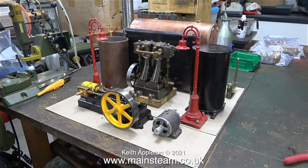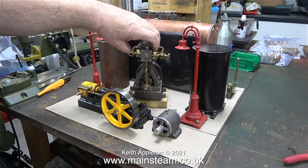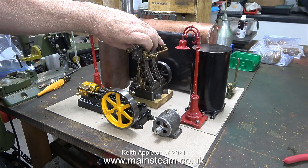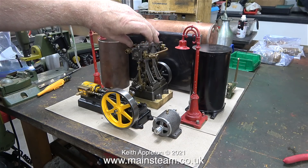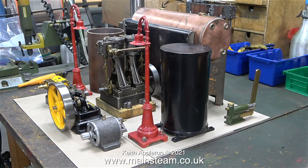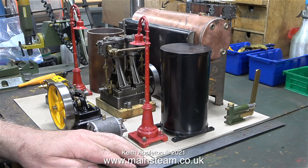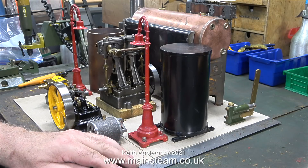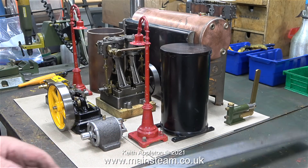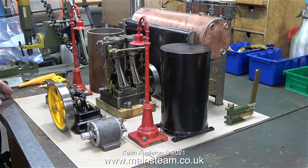Now I need to find the best place to position the Stuart Double 10V — I don't want it this way round. If you open the drain cocks it would splurge water and oil all over the S50. Cylinder drains like these are not really essential on very small steam engines, and if you pipe them using very thin copper pipe to a grate on the board — as I've seen many people do — in my opinion it can look very over-fussy. I do intend to fit a drainage grate to the baseboard when I make it, and I'm going to machine the baseboard so I have piping built into it.